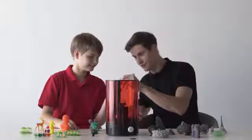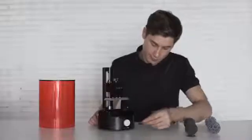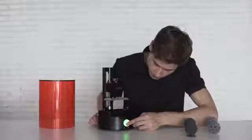SparkMaker is designed as a plug-and-play standalone printer. Starting to print is super easy — just download the design file from your computer to an SD card, insert it into SparkMaker with resin filled, press the button, and you are all set.